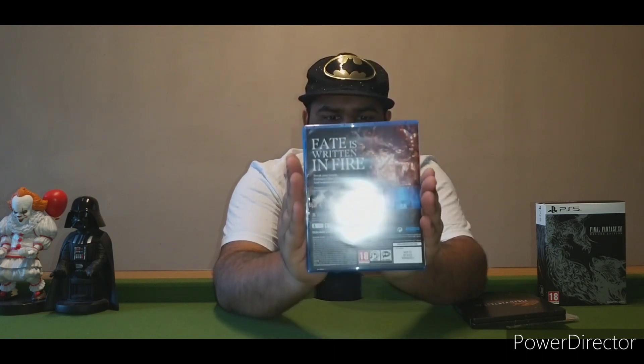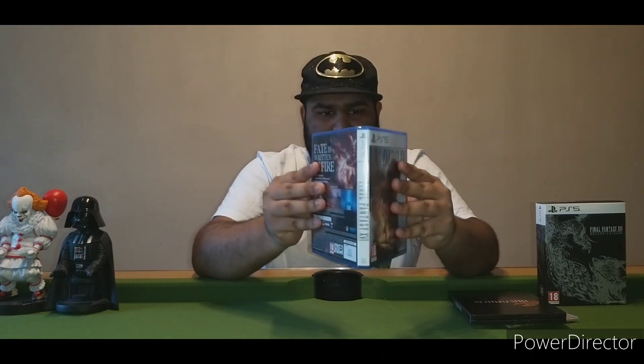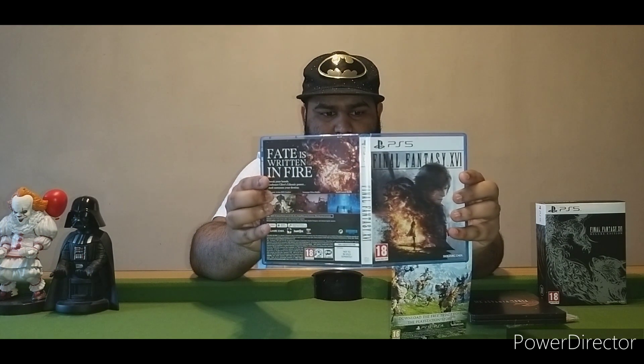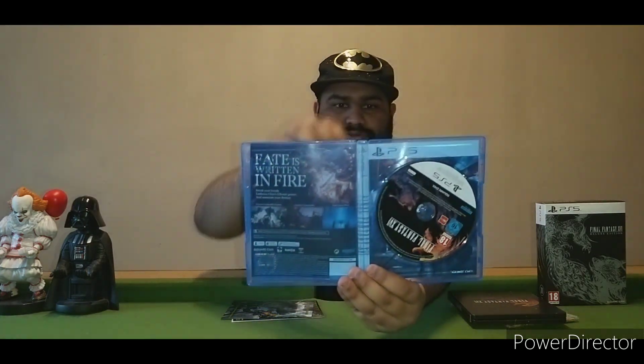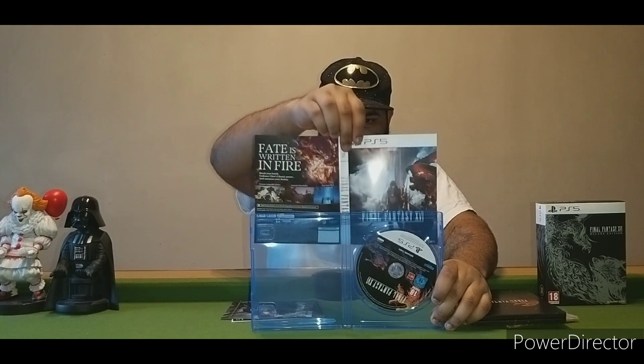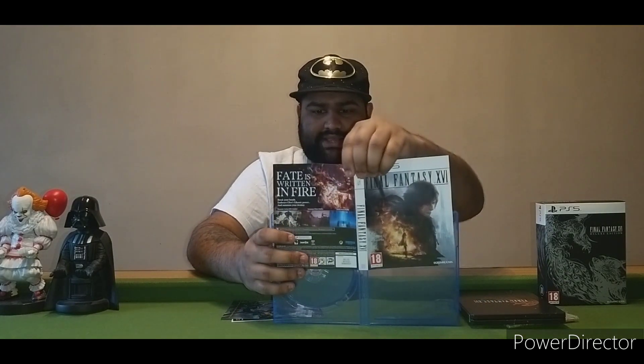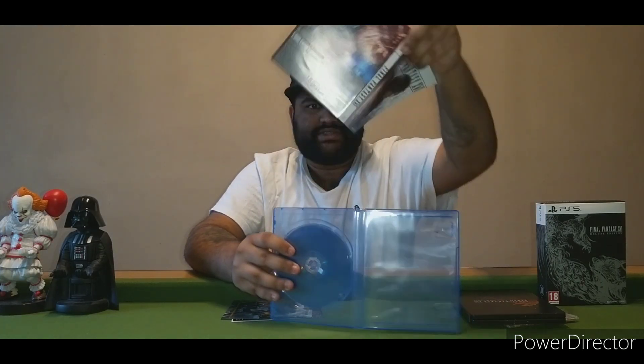Here is the game — you have the front, the back, and the side. Opening it up, it is a double-sided artwork inside. Let me show you what the other side looks like. I think the other side looks much better than the current one, so I'm probably going to change that.